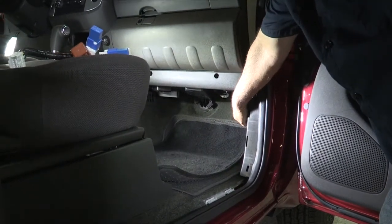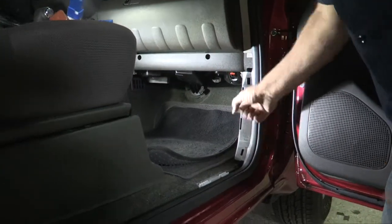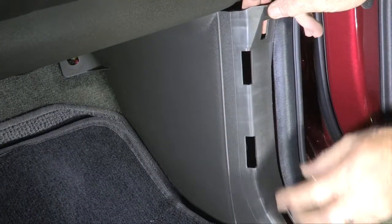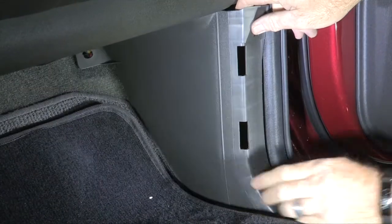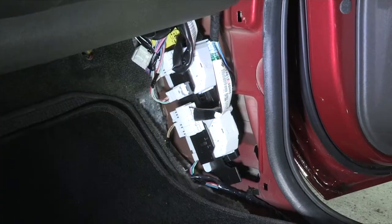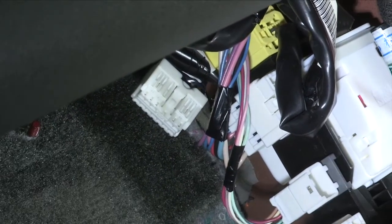This is the kick panel where the wiring connector is behind, so we just need to pull this out. To do that, there is a clip down at the firewall — it just unscrews and pulls right out — and then two body plugs, one here and one here, that simply pull out. We're going to take this connector off and set it aside, then pull the panel away from the body. Now we expose the connector here and take the wiring connector and plug it right in.